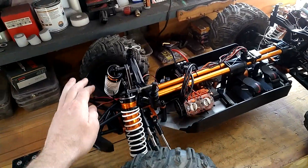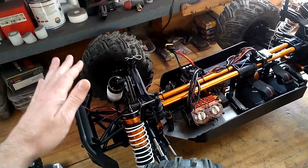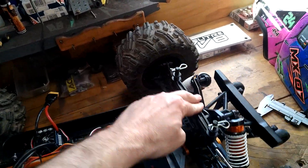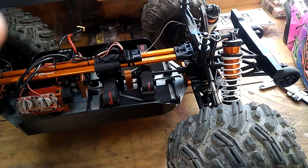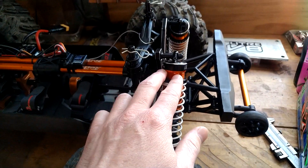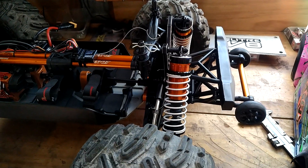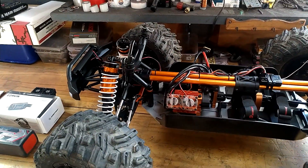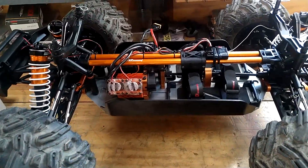Damping-wise, she's got heaps of damping — it actually takes quite a bit of force. Stock, they have no spring preload; the spring preload adjusters are backed right off. I've got 9mm on the rear and 7mm on the front, so we'll see how that goes.